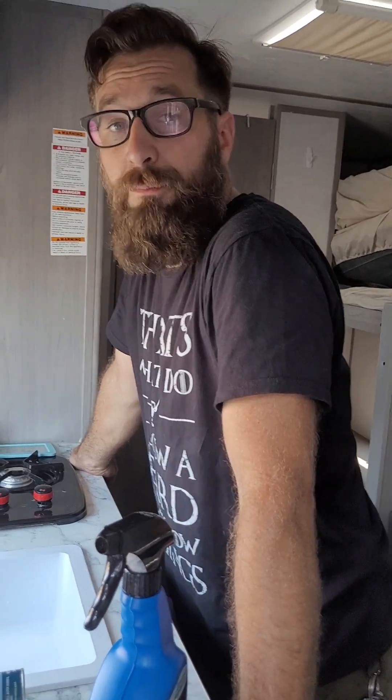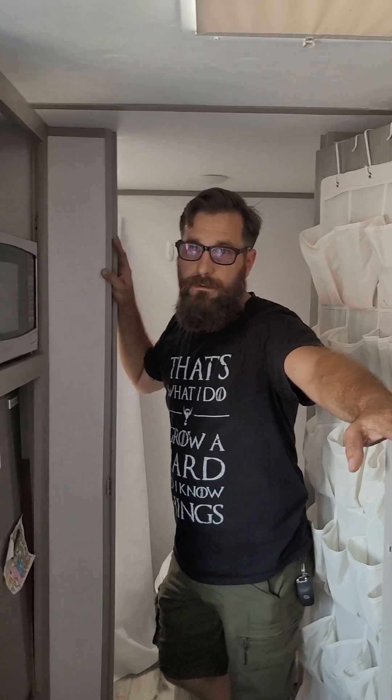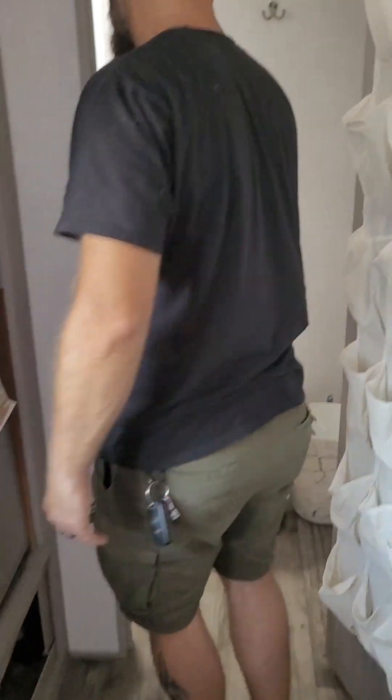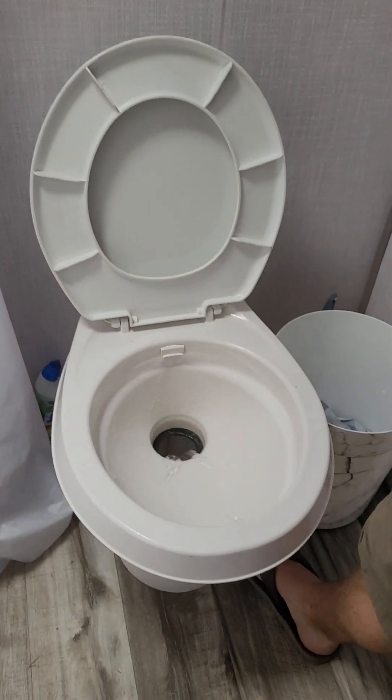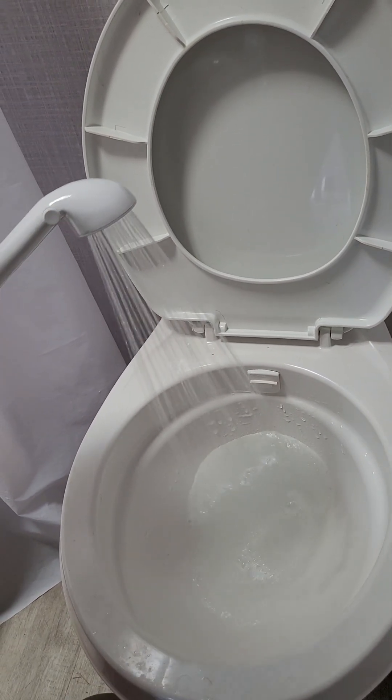A lot of times, depending on where you get your camper, they will show you or at least walk you through verbally how to do this. But I've heard that sometimes Camping World will make you pay for the walkthrough. So we're kind of going to give you a tour.